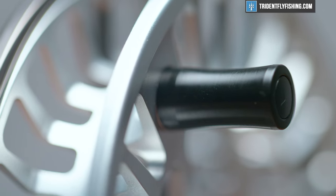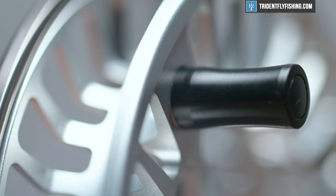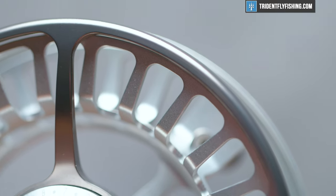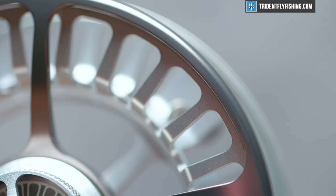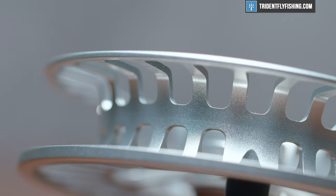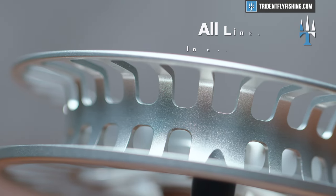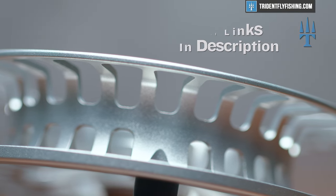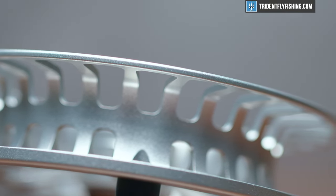So what does that all really mean? Well, first, this has an enormous capacity. If you really want to fill it up, you could put 200, maybe even as much as 250 yards of backing with your weight-forward five-weight. But more importantly, like we already talked about, this reel picks up 10 inches per turn, which is huge. Back when we did our eight-weight reel shootout, which you should definitely check out if you haven't already, this would rank high even among eight-weight reels. It's just massive.